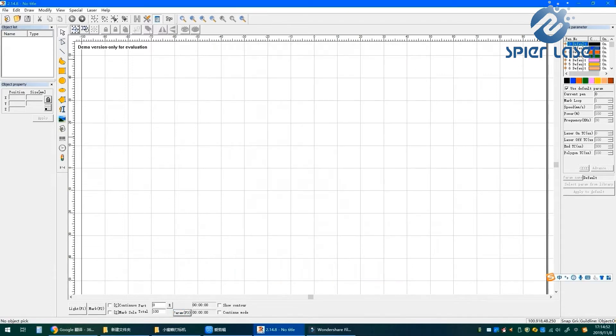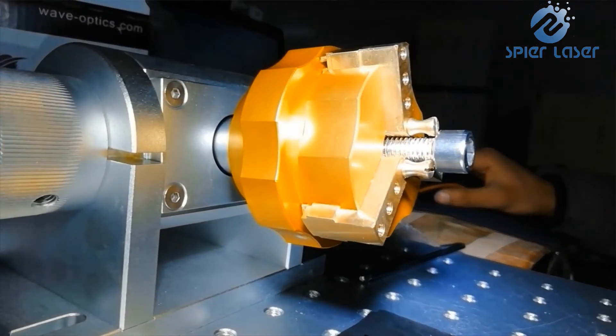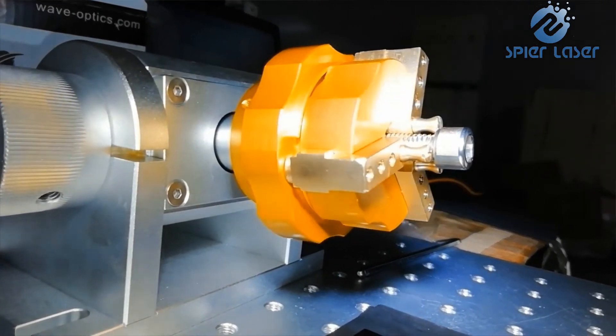From our customers, more than 80% have chosen a rotary axis. For only marking rings, 50 millimeters or 60 millimeters will be enough; otherwise, please go with 80 millimeters. Some customers think it will be very hard to master the operation of the rotary axis — please don't worry, we have a series of videos to guide you.